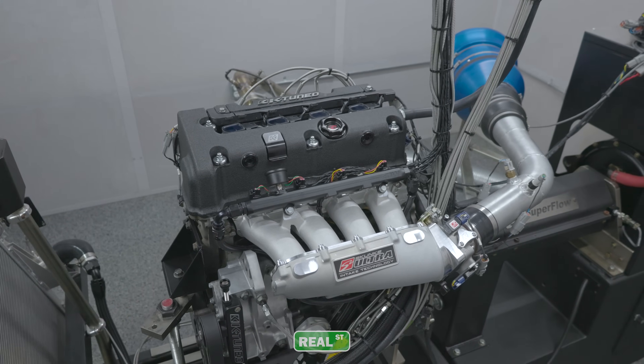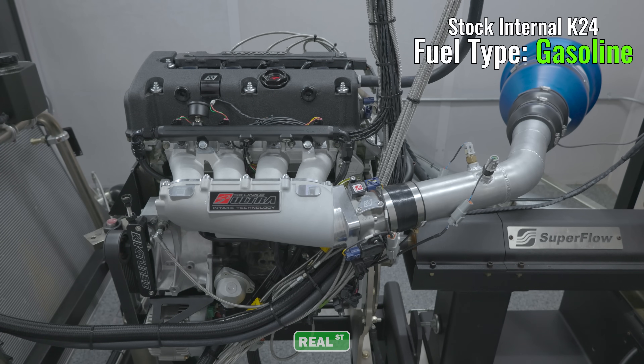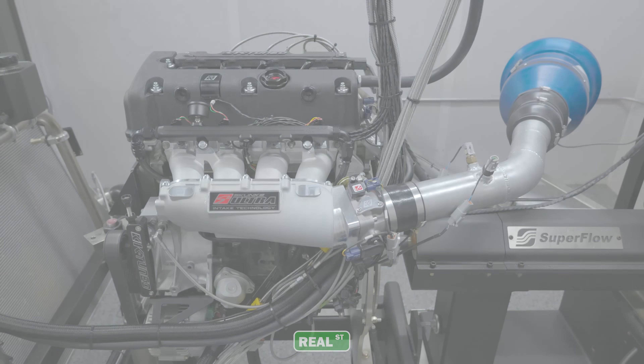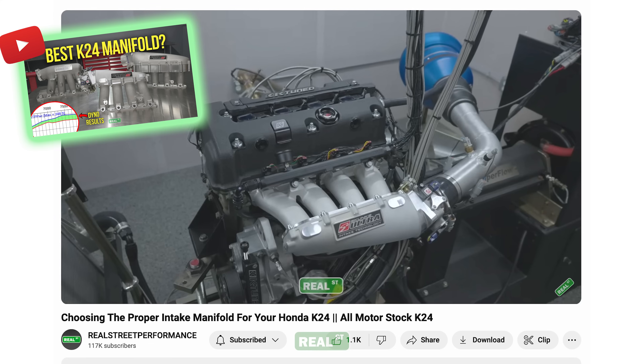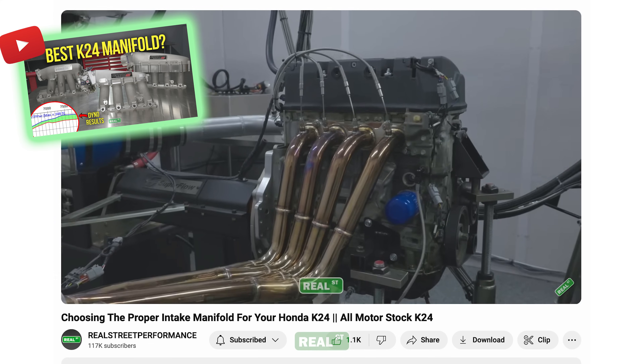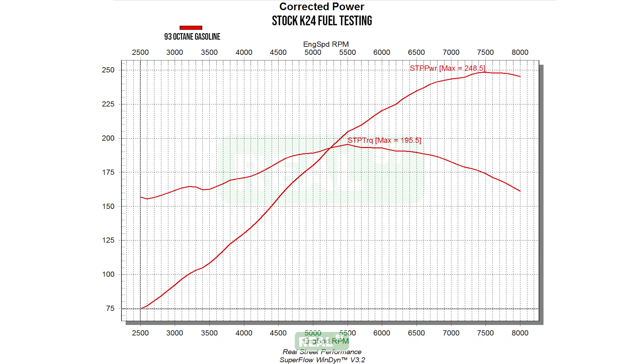Remember, this test is on a fully stock internal K-24, and we don't want to unnecessarily rev the engine too high. If you've kept up to date with our content, you may recognize that this is the same setup that won our intake manifold test. In that video, we tested three popular off-the-shelf intake manifolds and showed why the Ultra Street manifold was a good choice for a stock K-24 engine. We have now established a baseline for this test, and it made a peak of 248.5 horsepower and 195.5 foot-pounds of torque with a very nice power band.